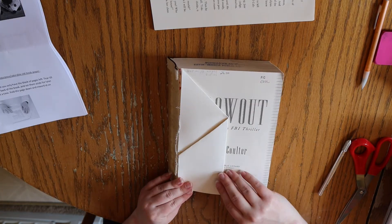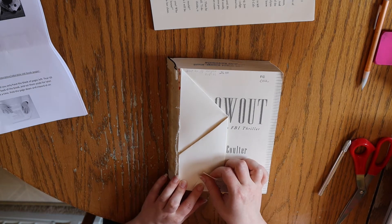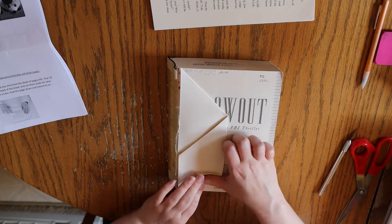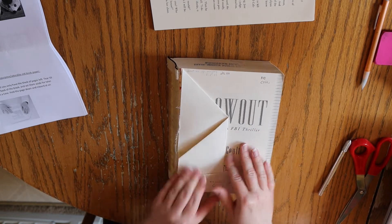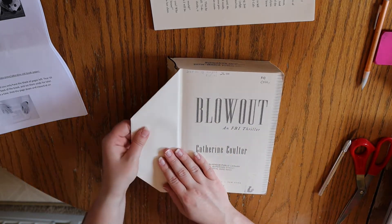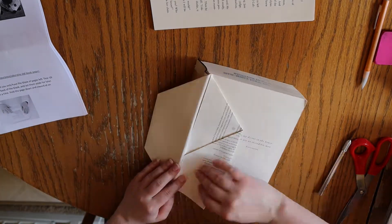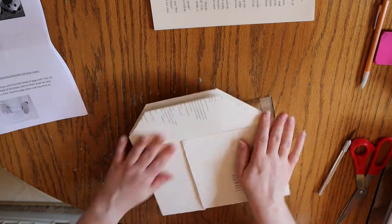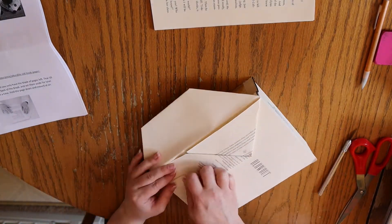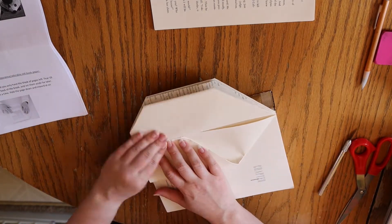Finally, you'll take the bottom outer corner of the page and fold it in another but smaller triangle. You'll notice that the two angled folds are different sizes. The lengthier, pointier one is the face portion of the hedgehog, while the shorter one is the back end. You'll continue folding every page like this until you like the size of your hedgehog. It's important to note that you don't have to fold every page of your book, especially if it's a larger one — instead, you fold as many as you see fit.